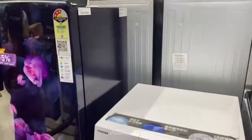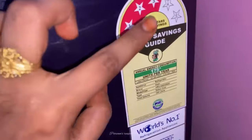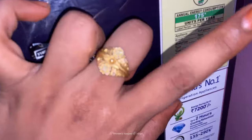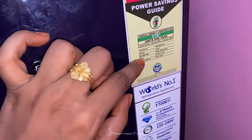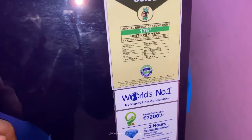In this fridge, we can order the renewal. The rate is around ₹17,500, so we have about ₹17,500. In the unit, we have about 175 units. The current electricity bill is on the fridge, so we have the current bill.